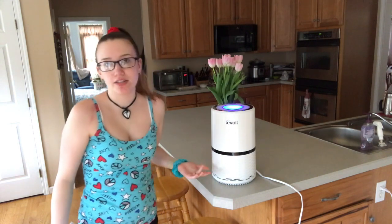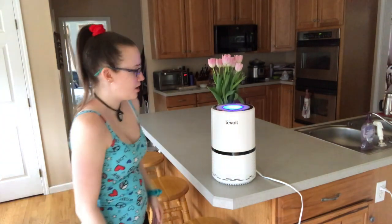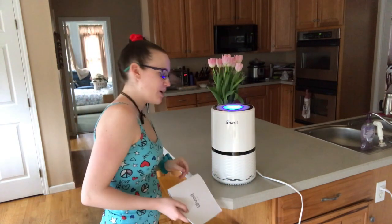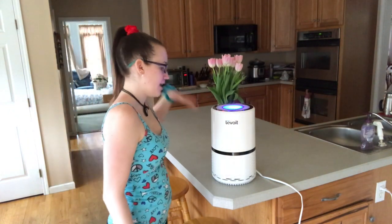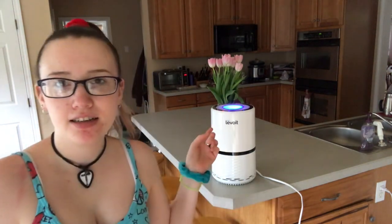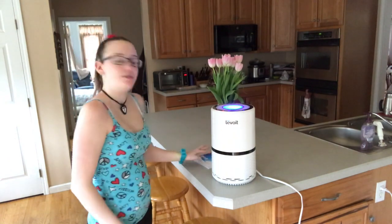Special thank you to Levoit for sending this to me. I love it — super excited to use this for summer when the windows will be open and outdoor allergens come in. If you guys want to purchase this, I'll link it in the description. This is the third thing they've sent me and everything they make is awesome. You can order from levoit.com or find it on Amazon.